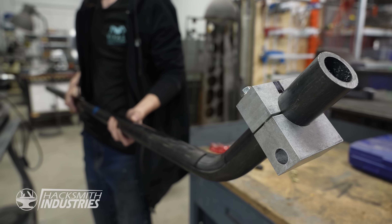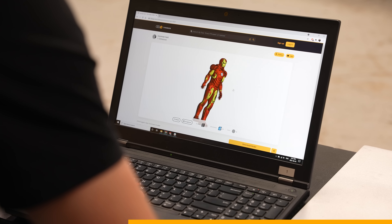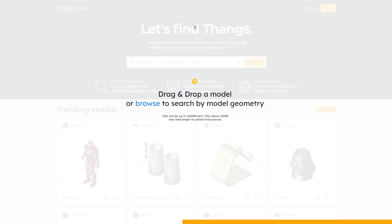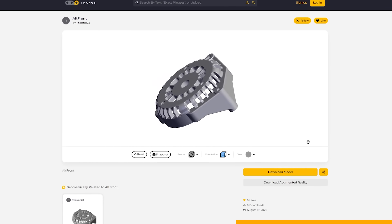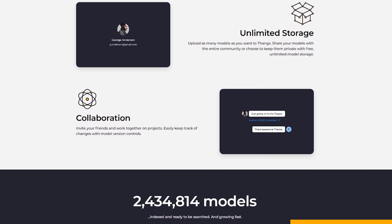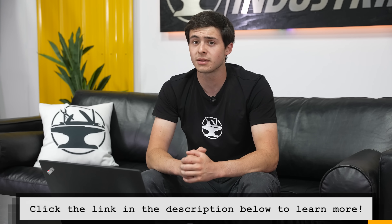Almost every single one of our projects uses 3D models. In the past we've wasted a bunch of time sifting through a ton of different sites looking for that perfect model. Thankfully we found THANGS.com. With over 2.4 million indexed models in their database, THANGS finds the exact item you're looking for. Have a partially completed model but no time to finish it? THANGS is powered by geometric search — simply upload your work in progress and THANGS will find similar completed models. Most models are now available in augmented reality, and THANGS makes collaboration easy with private teams, design iteration, and model version tracking. Click the link in the description to check out Hacksmith Industries' previously top-secret 3D models on THANGS.com.